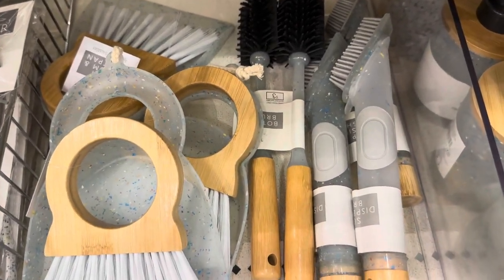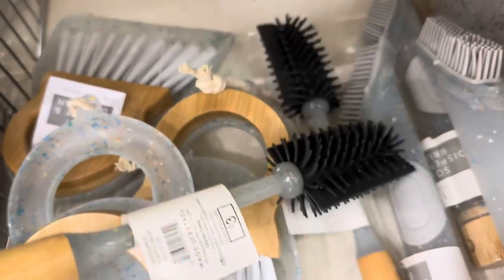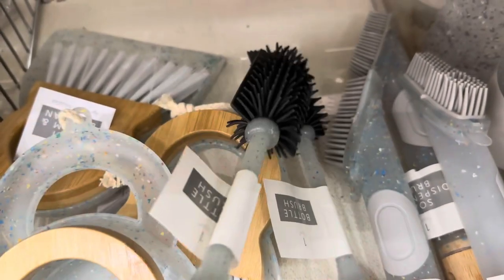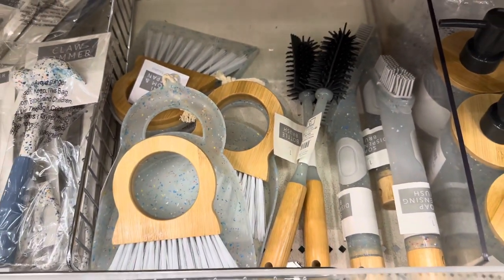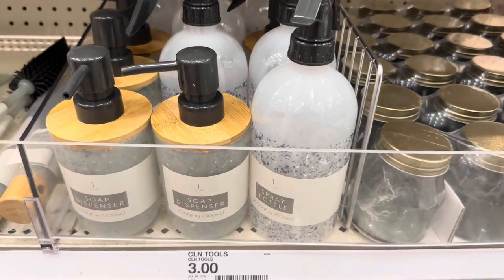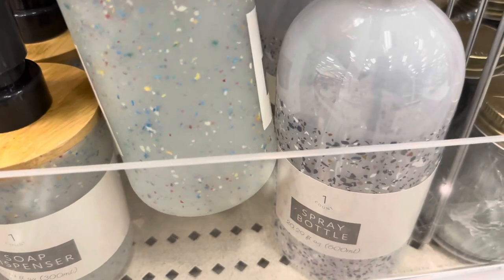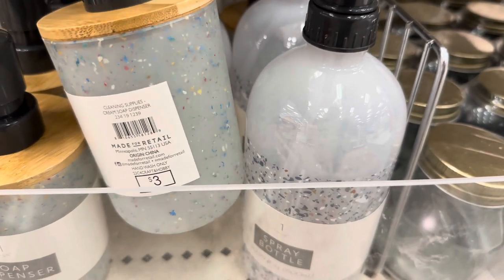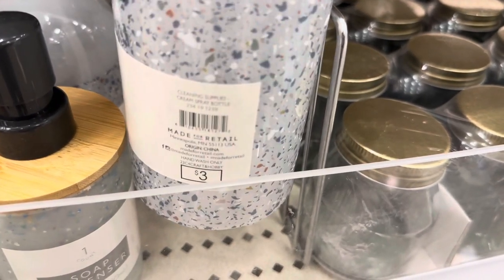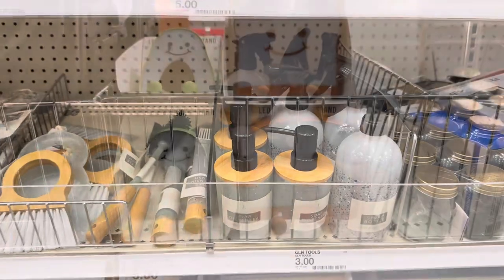There are also cleaning items: a soap dispenser brush, bottle brushes — $3 each — and they have that same paint splatter on them. There's also a broom and dustpan set for $3. We have a soap dispenser and a spray bottle. The paint splatter on the soap dispenser matches the other items; however, on the spray bottle the paint splatter does not match. This is the only one that doesn't match — otherwise it would have been so cute and perfect.